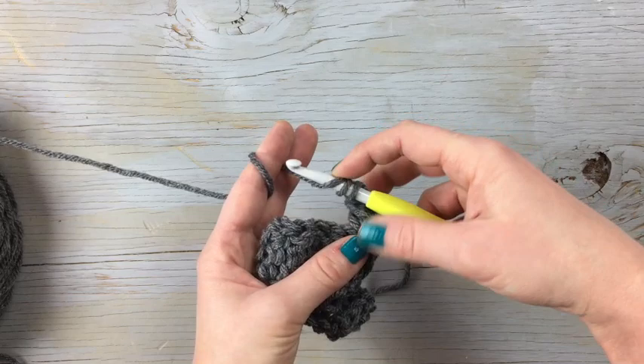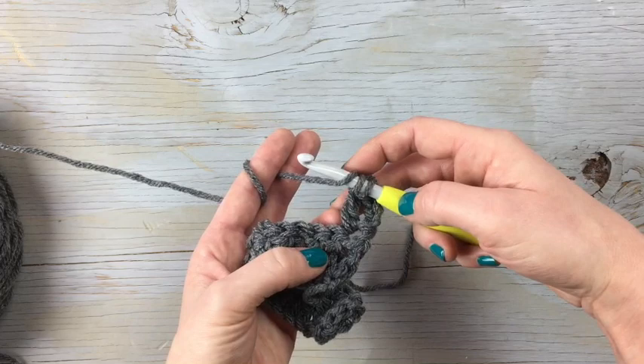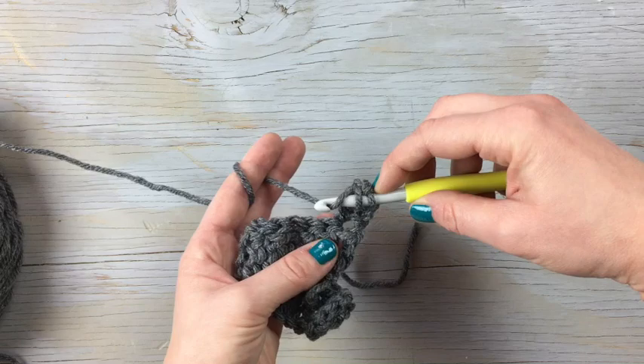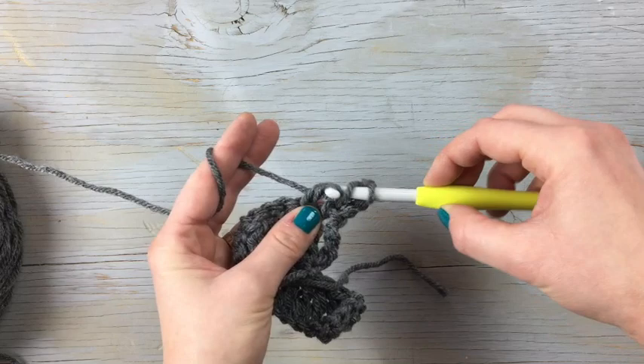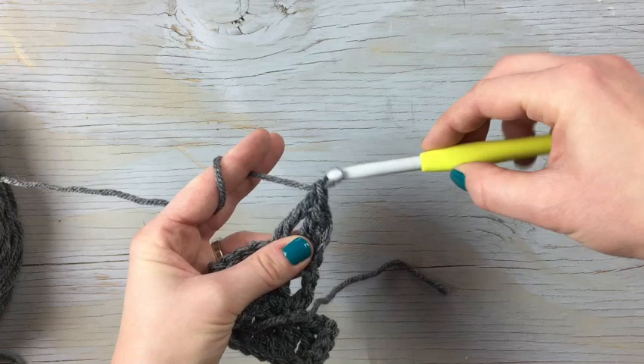So it's very similar to a double crochet — you're just working the last two loops again. You're going to wrap twice, down into the stitch, grab the yarn — four loops on your hook — yarn over, pull it through the first two, yarn over, pull it through the first two, yarn over, pull it through the first two. So it's a nice tall stitch.